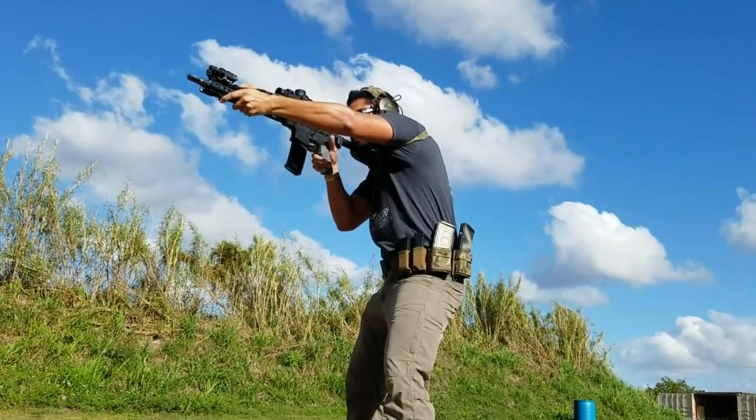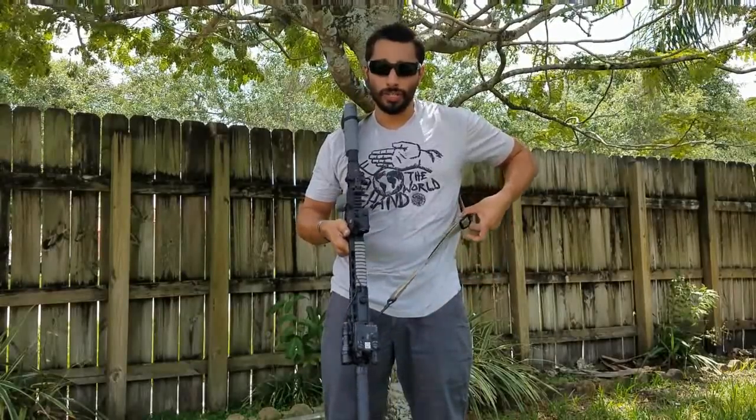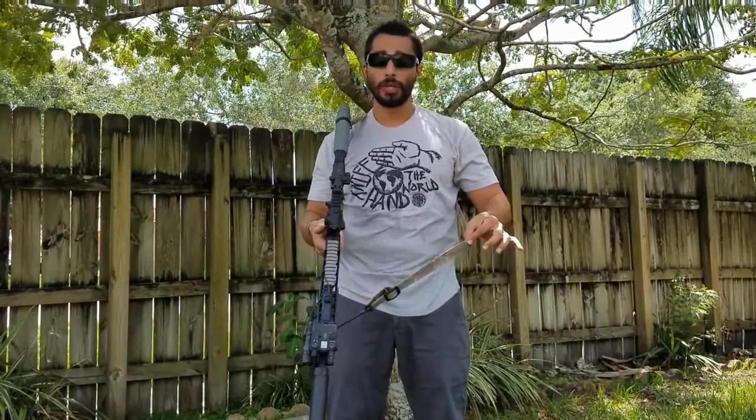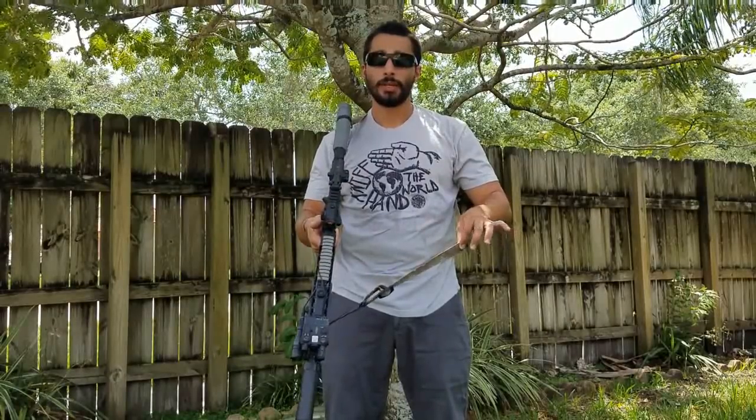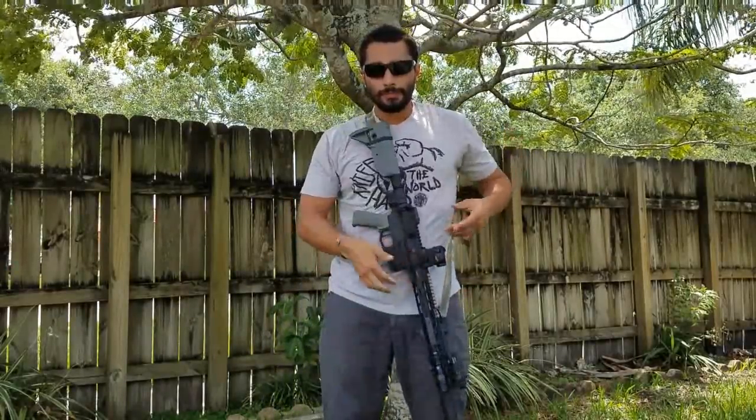Sling sizing — I get questions about what type of sling and how to size it. I size my sling when it is in storage mode, close enough to my body that it doesn't dangle too much, but if I needed to, I can still bring it up and actually aim the gun and shoot accurately, and then eventually get to work mode where I can get full mobility out of the sling. My work mode reaches all the way out to the end and I don't stop it at a certain notch — that's because I wear different clothes, body armor, jackets, and I don't want to have to notch it differently for each.